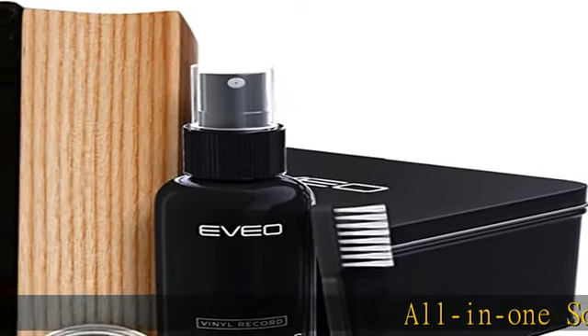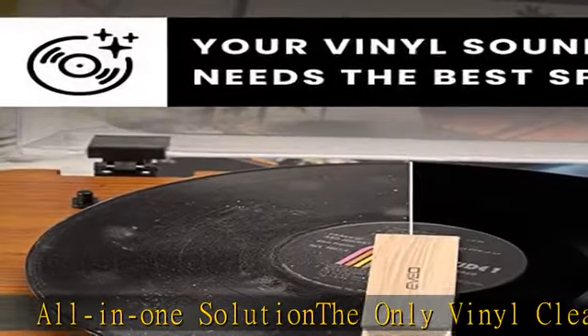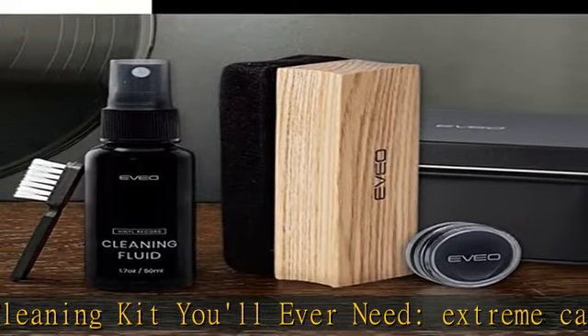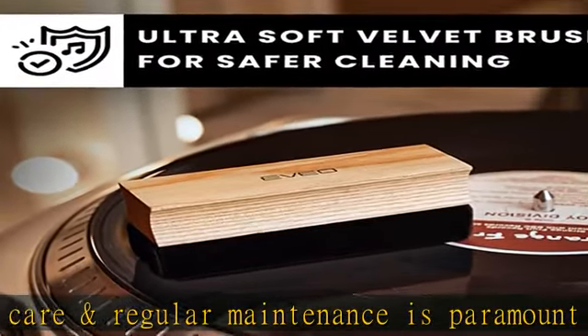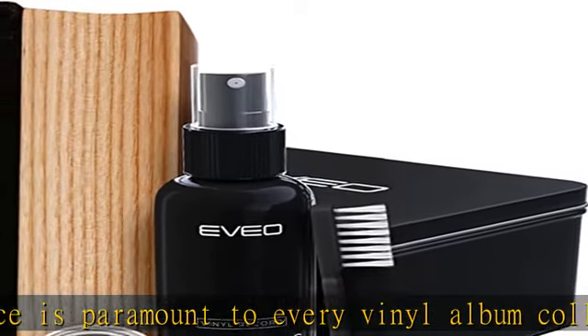All-in-one solution — the only vinyl cleaning kit you'll ever need. Extreme care and regular maintenance is paramount to every vinyl album collection, big or small. When it comes to vinyl cleaning kits, this four-in-one vinyl care set stands out from all the rest, as it provides all the efficient tools to clean, preserve, restore, and protect your precious collection.